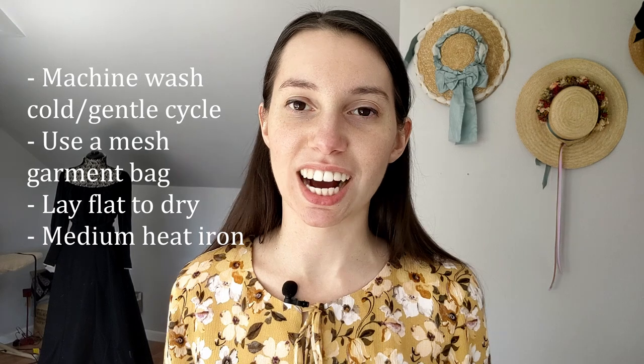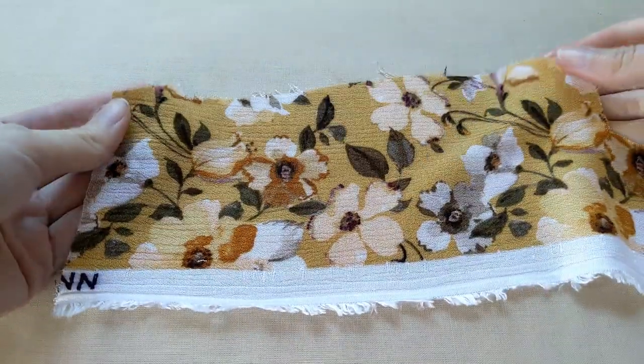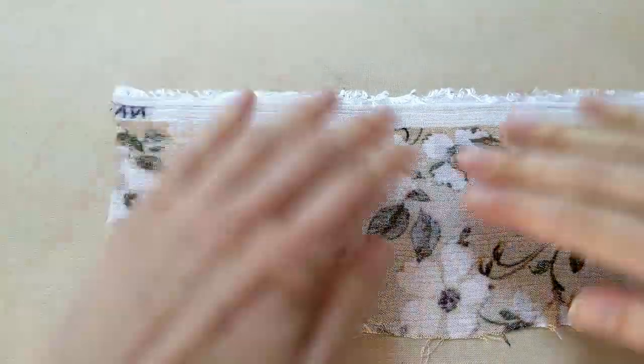Once my fabric was dry, I gently ironed it on the medium setting. It was interesting to see that as I ironed it, the heat actually relaxed and flattened out some of that wrinkled texture. But as soon as the fabric came back up to room temperature, the crinkles came right back up — it's really sensitive to heat but returns to its default setting quickly. So if you want your fabric as flat as possible before cutting, don't iron it days or weeks ahead of time. I recommend pressing this fabric right before you cut it and right before you sew it at each step.